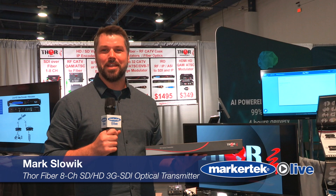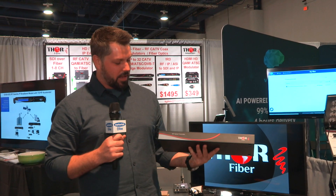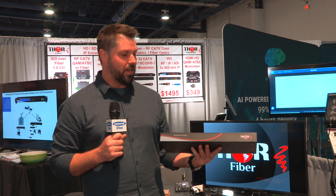Hey guys, this is Mark coming to you live from NAB 2018 in Las Vegas. Today I'll be showing you our rack-mountable SDI optical transmitter and receiver kits.